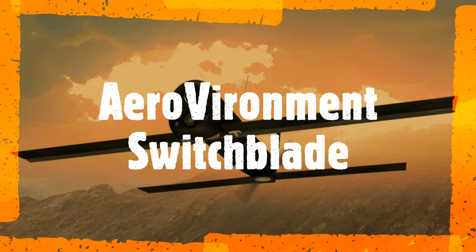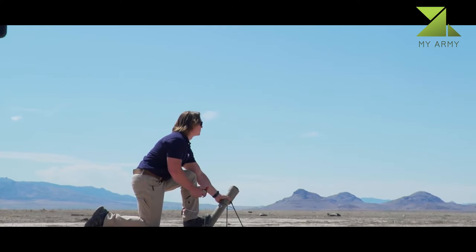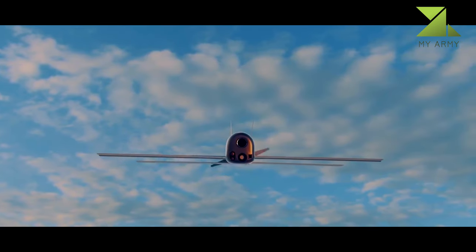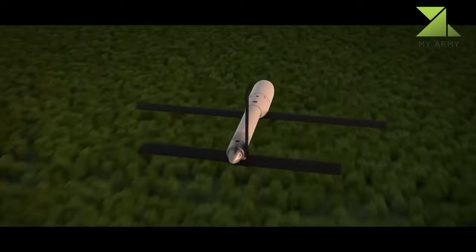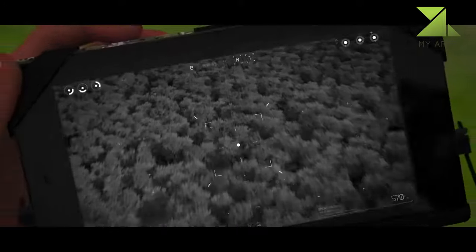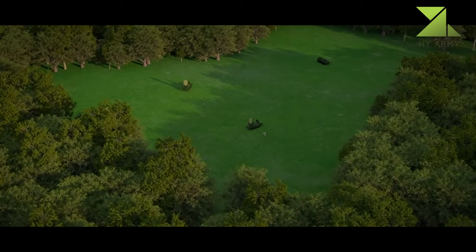The AeroVironment Switchblade is a miniature loitering munition designed by AeroVironment and used by several branches of the United States military. Small enough to fit in a backpack, the Switchblade launches from a tube, flies to the target area, and crashes into its target while detonating its explosive warhead. The name Switchblade comes from the way the spring-loaded wings are folded up inside a tube and flip out once released.